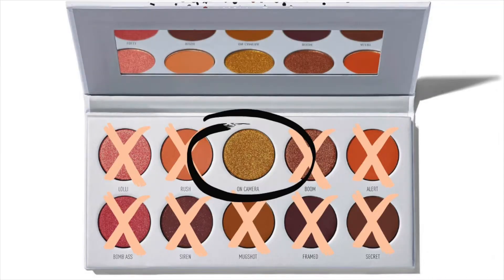Here goes Lolly — okay, that was major fallout. Alright guys, we still have one more shadow left. I'm gonna go in with Alert and Mug Shot on this corner and use those for my bottom lash line. And then I'm gonna go in with the one eyeshadow left. Now I am finally ready to go in with On Camera — make sure we really get up on this pan.